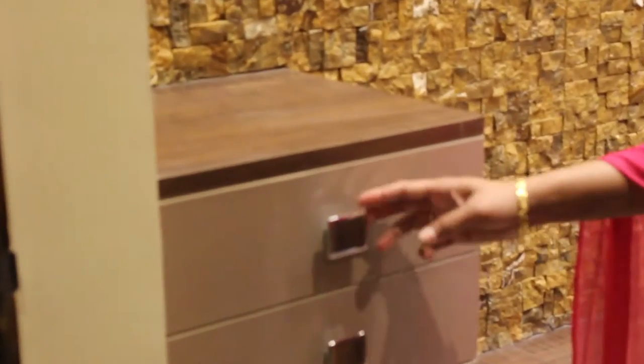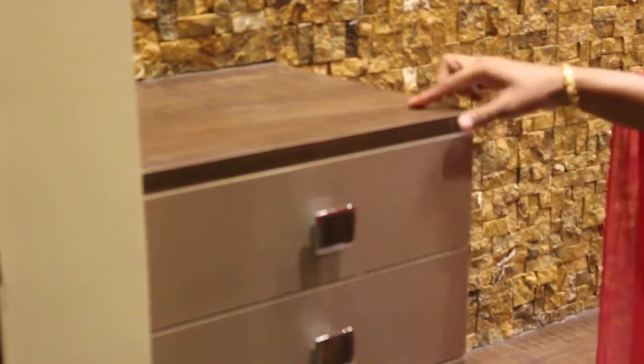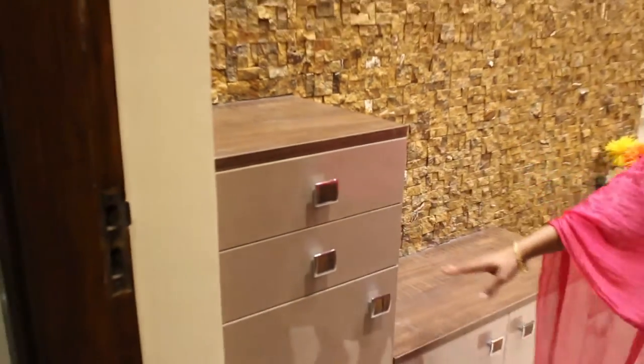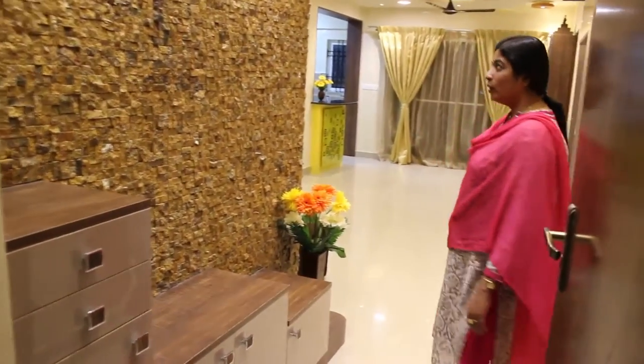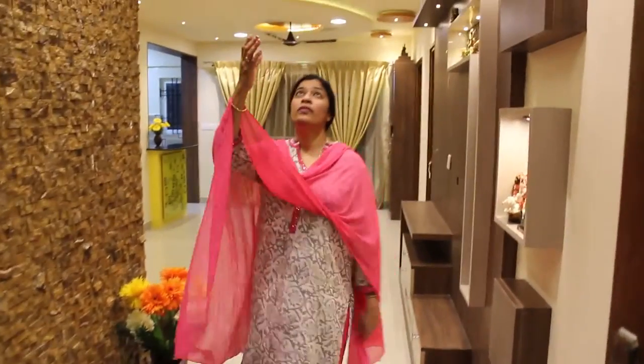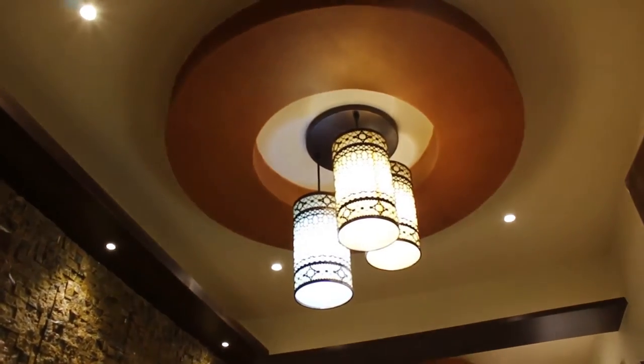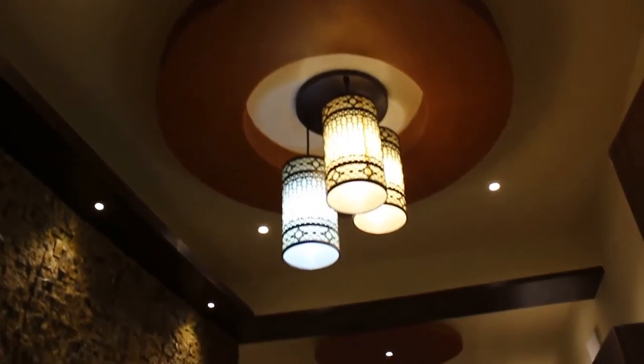We have also used knobs which will be exactly matching with the deep wood colour of the other units available here. When you get inside the foyer unit, we have a small fall ceiling highlighted with a round, and then we have some drop lights there. Similarly, we have a ledge on the foyer unit which is highlighting the wall cladding as well.